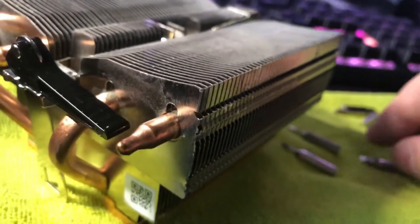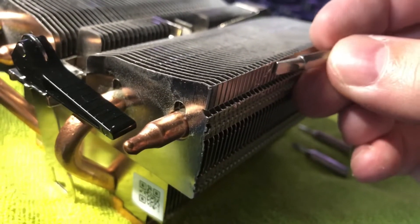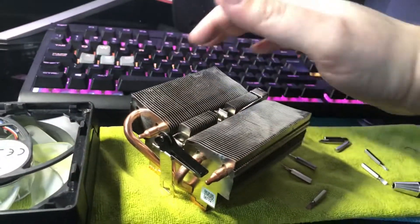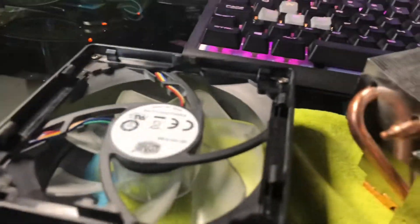Basically all I did was I took two different flat heads, wedged them in at the side here to unclip it, and then just tilt it over like this. You had to get something into both sides to pull these parts off, so I can flip it out.